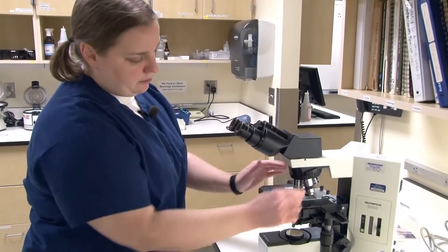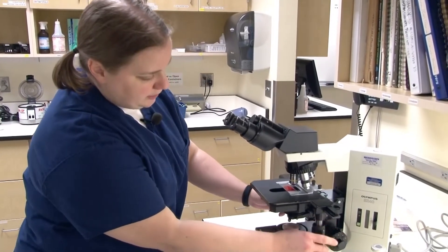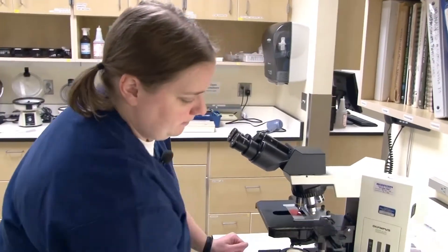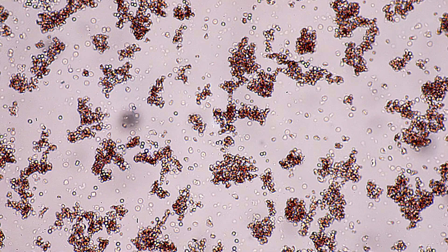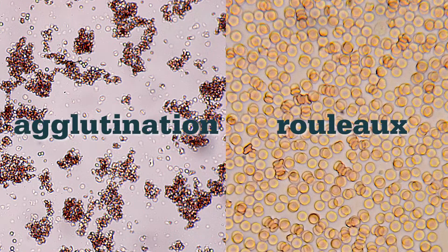I'm going to look at this under 10 power. I like to find a spot towards the edge of the slide where you have a monolayer of cells. What you're looking for is cells clumped together like grapes. Rouleau is going to look like cells stacked on top of each other, like coins stacked up, while autoagglutination is going to look like clusters of grapes — unorganized, just bunches of cells together. In this case, I definitely see autoagglutination.